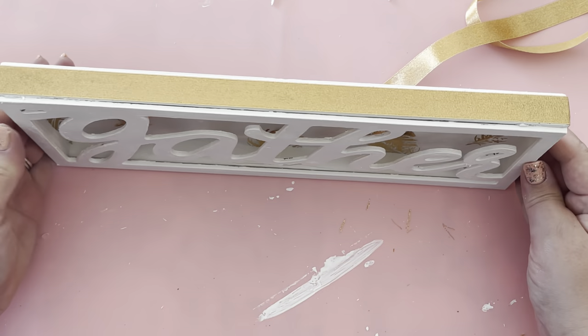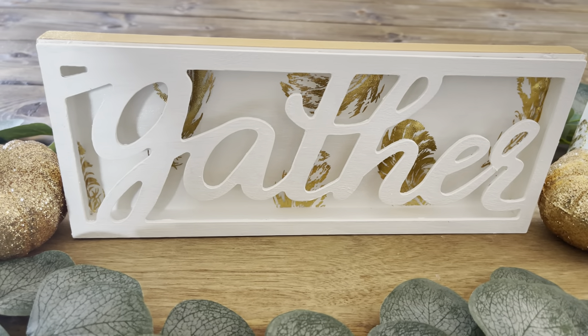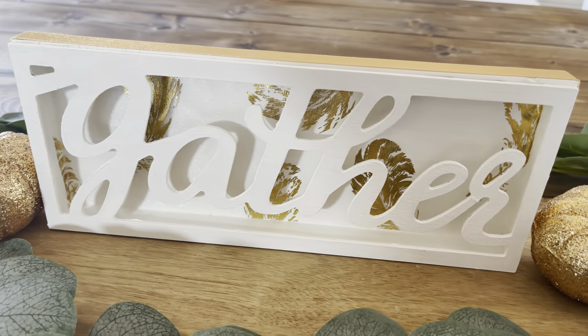I count that as a happy accident because I actually like the gold ribbon around the edge — I wouldn't have even thought to put that in the beginning.